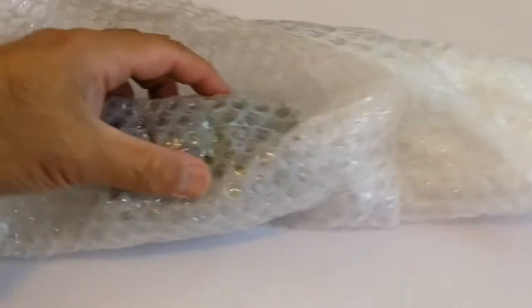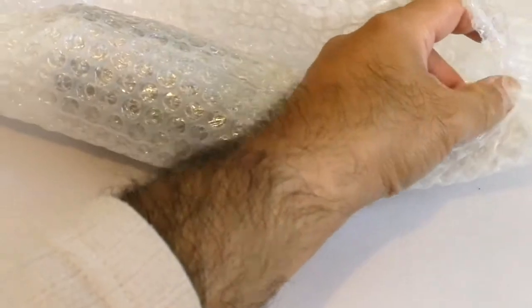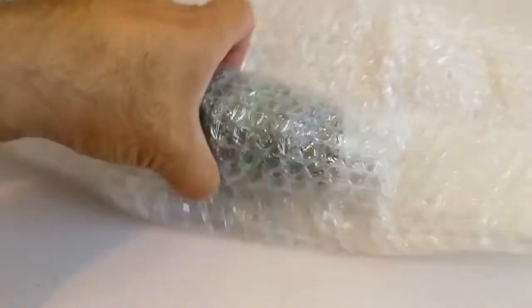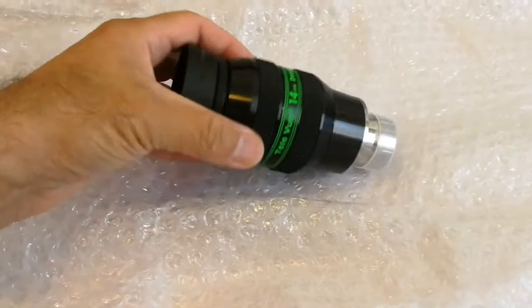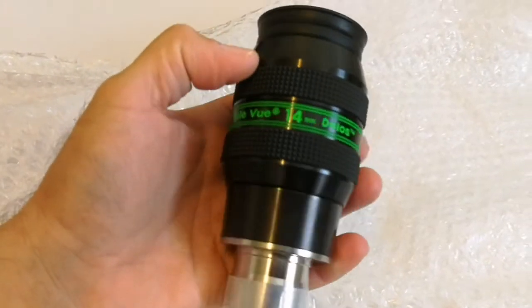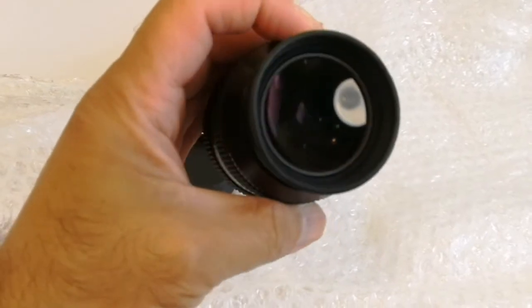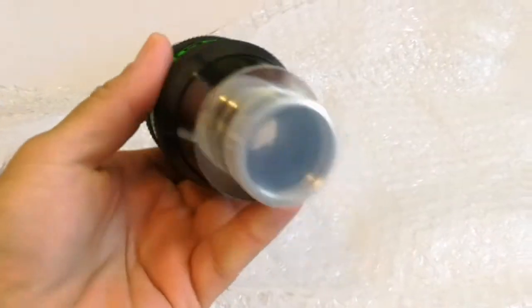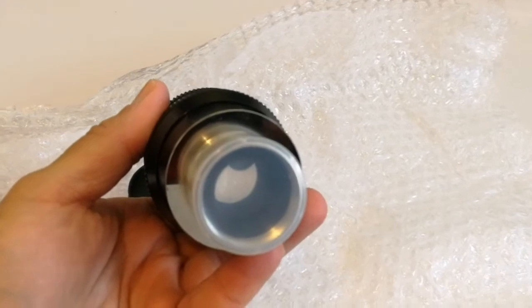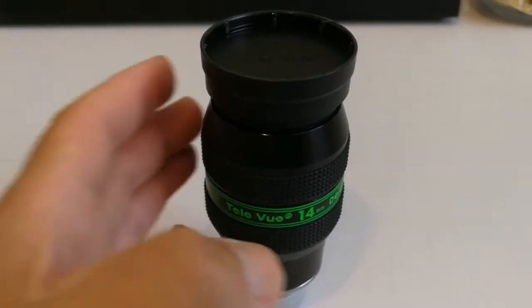Okay, let's see — I see some black and some green. Can it be a Tele Vue? A Tele Vue 14mm Delos! Looks immaculate, like new. Let me remove the wrapping — so, a Tele Vue 14mm Delos.